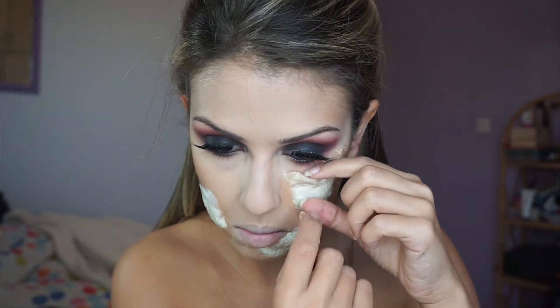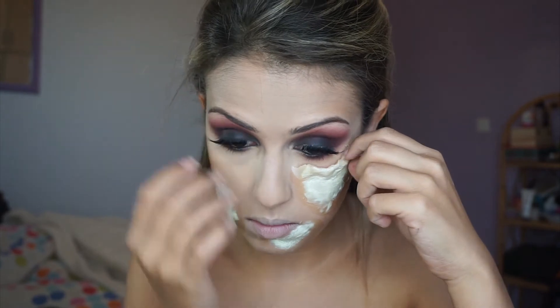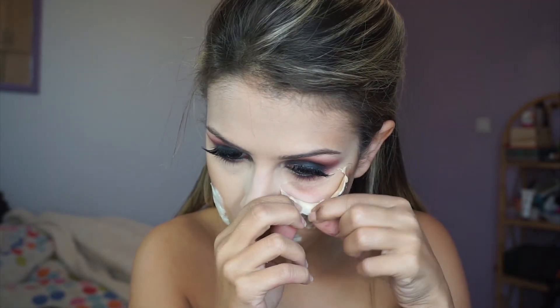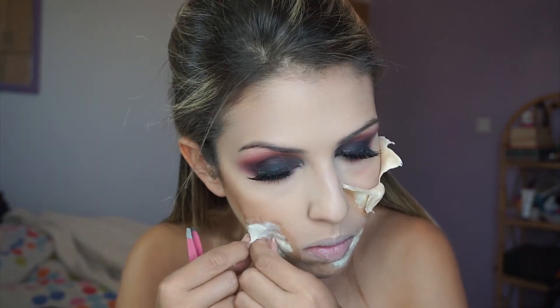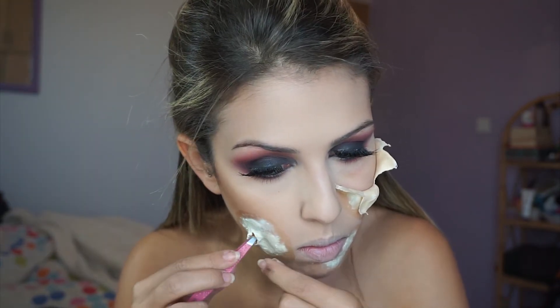After the latex is completely dry, I'm very carefully tearing it from my skin and tearing the flaps. In areas where it was difficult to lift from the skin, I used tweezers and started picking at it until I was happy with the way it looks.